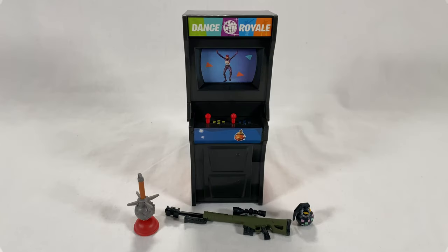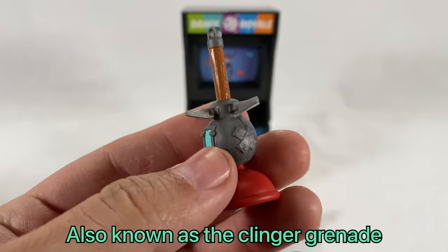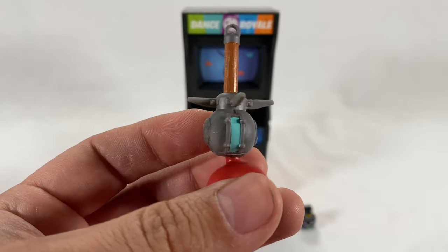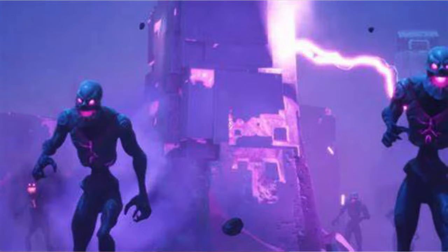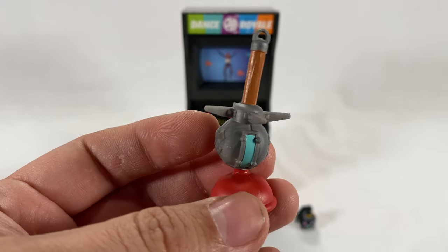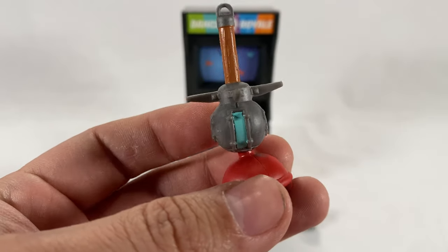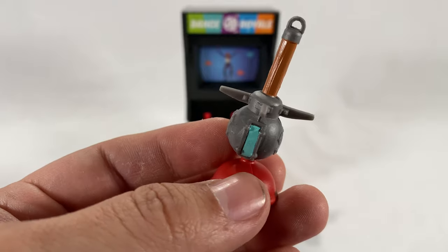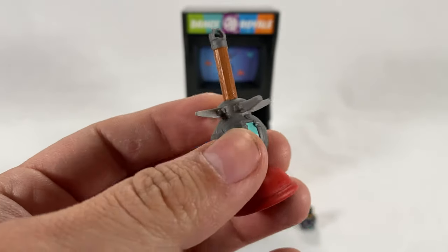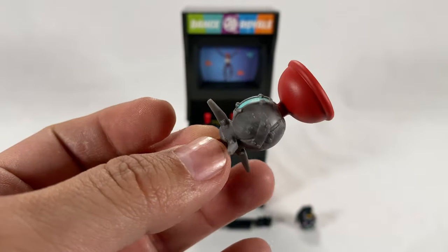Here are the three items that came with the orange-themed arcade collection cabinet. Starting from left to right, first we have the sticky bomb. If you guys remember this past Fort Nightmare season, they had that special horde mode and basically brought this back. I loved using it — you throw it at a person, building, or anything, and it sticks and then explodes. I don't recall them bringing it back these last two seasons into the actual game, but I could be wrong.